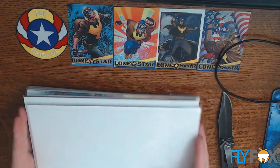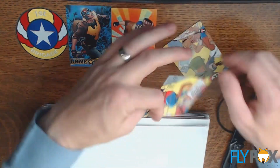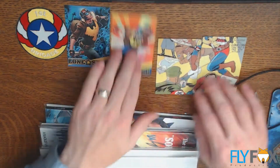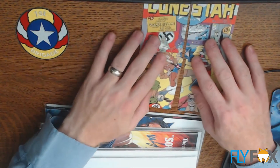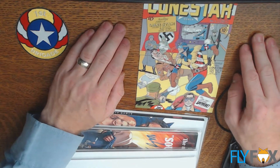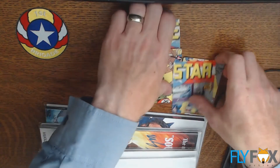We'll look at these individually. First of all, these have a puzzle on the back — well, it's not really a puzzle, it's just putting them together. I guess if I was going to put that in a collage or something, it would be interesting to put them that way.